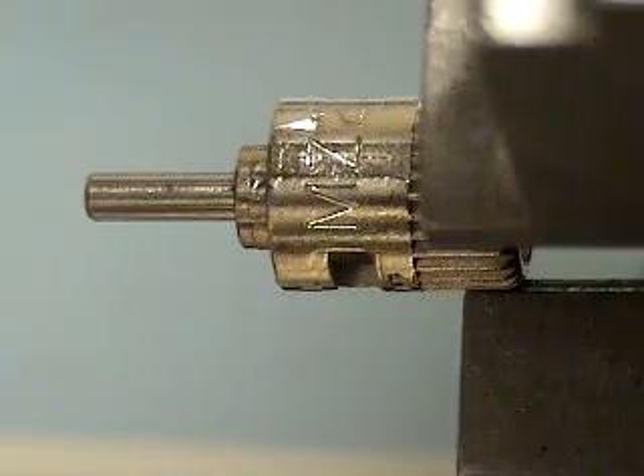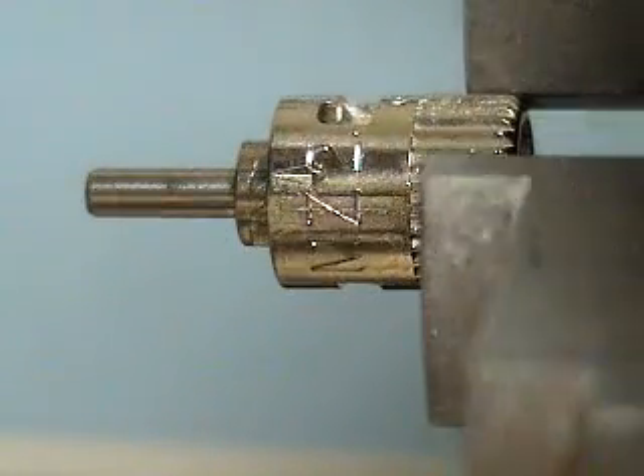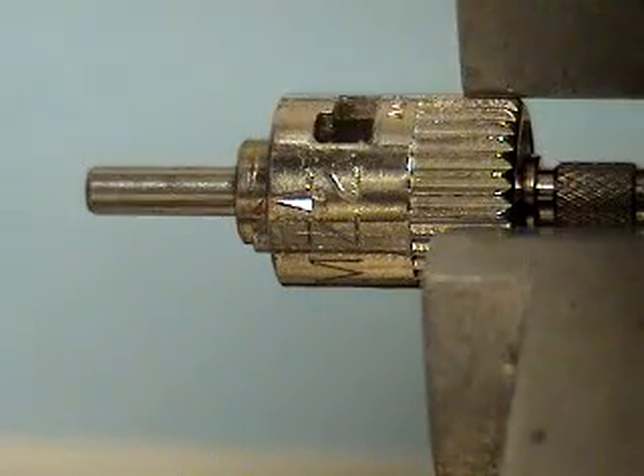The engraving is pretty deep. It could be made smaller, and if there was room, it could go longer. This gives you a pretty good idea of what it would look like.